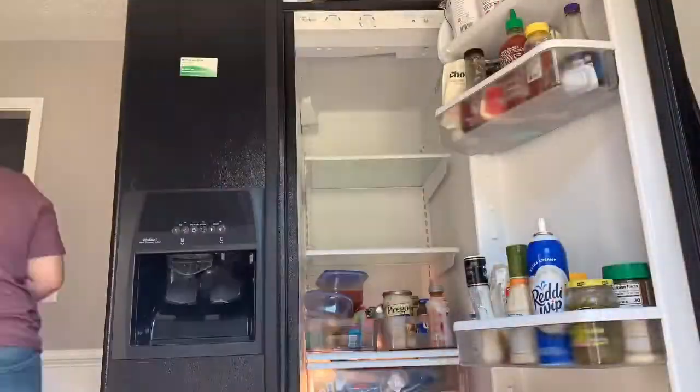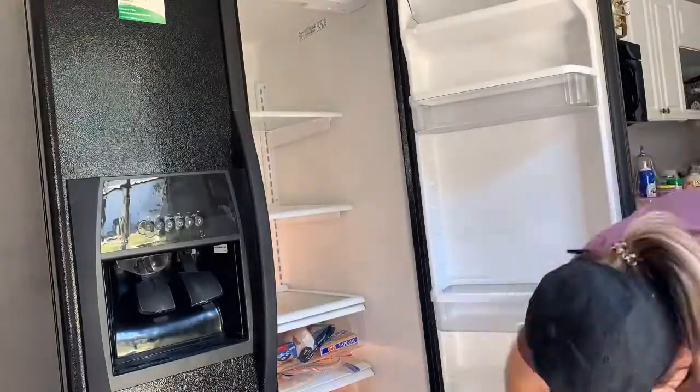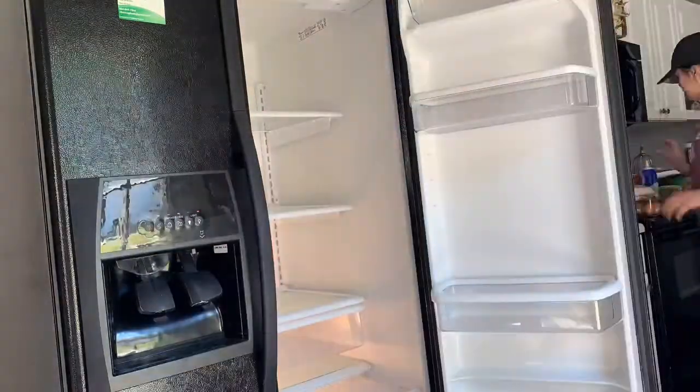Hey guys, welcome back to my channel. My name is Maddie, and if you are new, welcome! My channel consists of mommy lifestyle, home decor videos, and lots of cleaning and renovations. Don't forget to subscribe so you don't miss out. Today we're going to deep clean my refrigerator — it is a disaster. Is your refrigerator a disaster or are you good at keeping it clean? Give me some advice on that!